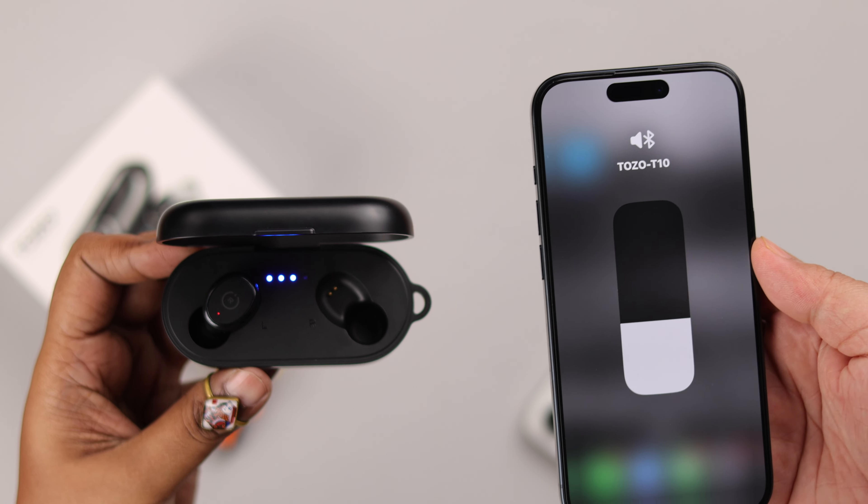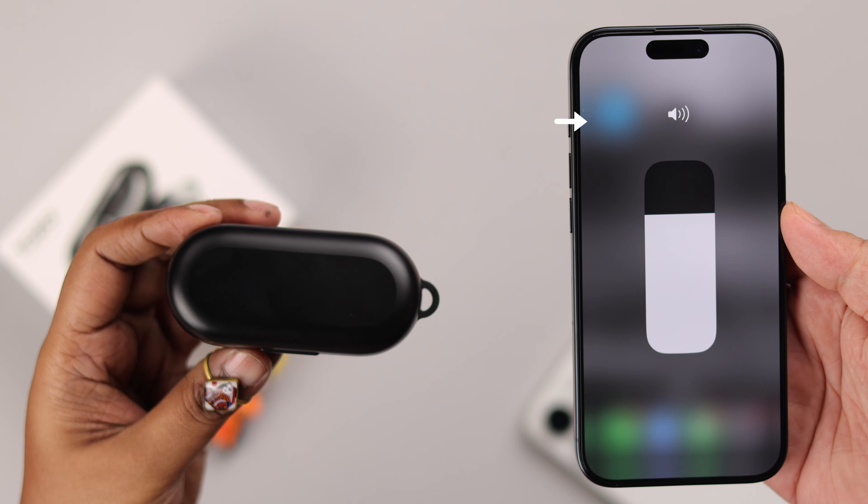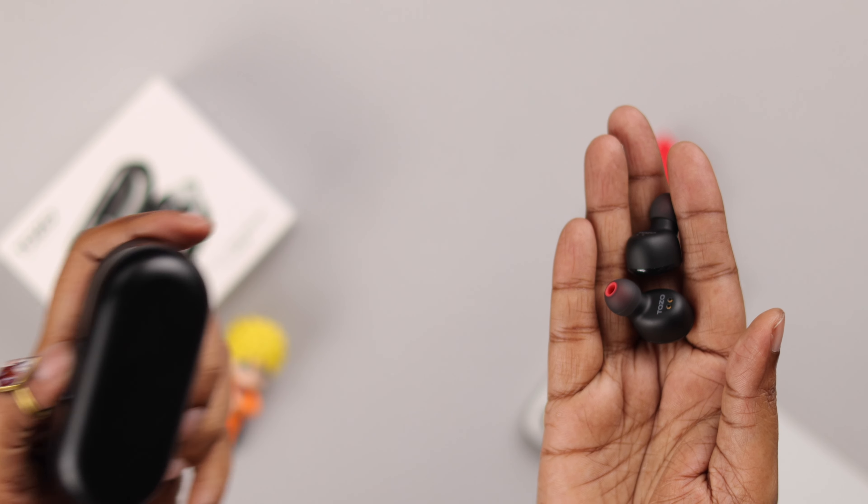Now, generally whenever you put the buds inside the charging slot and close the lid, it shuts down and disconnects from the devices paired to you. But what if you don't have the charging case with you?